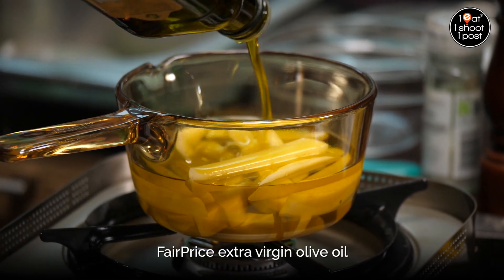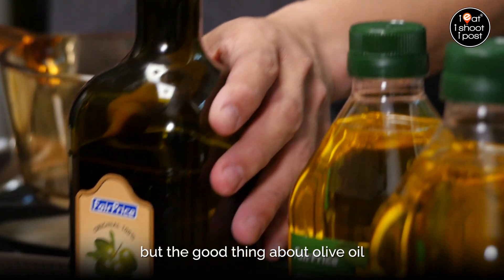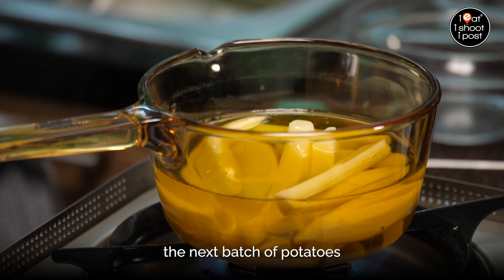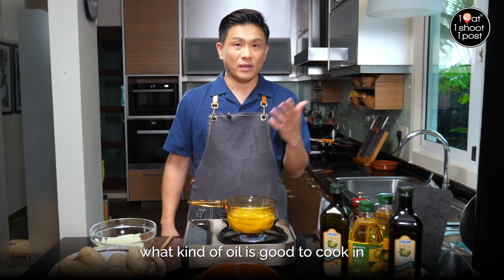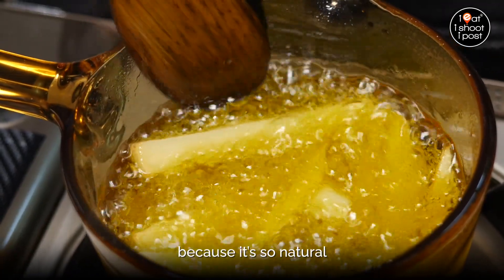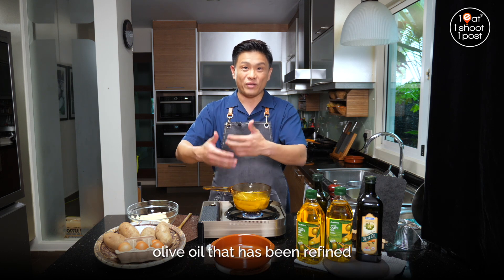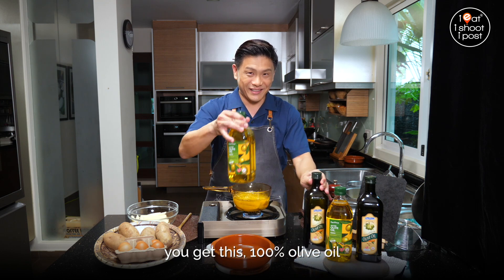The FairPrice Extra Virgin Olive Oil is quite affordable — one bottle is going for about $12.85 on special. The great thing about olive oil is it's got all the extra qualities that we like, which make it healthy. We've got polyphenols and antioxidants. After you use this olive oil, you can keep it for the next batch of potatoes — don't waste it. Or you can use it to drizzle over your salad. Extra virgin olive oil is the best oil for you. If you want something with absolutely no flavour or fruitiness, then you go for light olive oil, which is basically refined olive oil. If you mix light olive oil and extra virgin olive oil together, you get 100% olive oil.